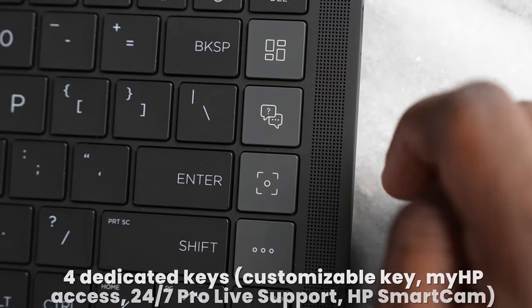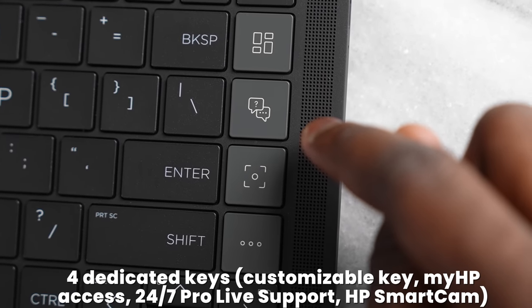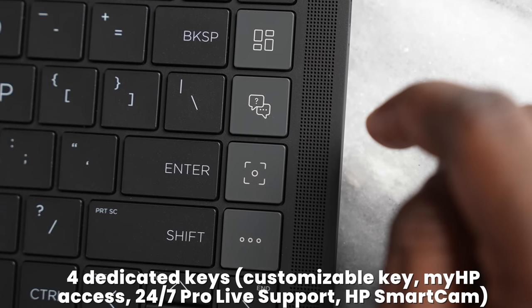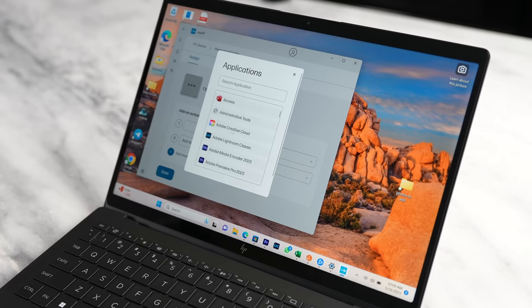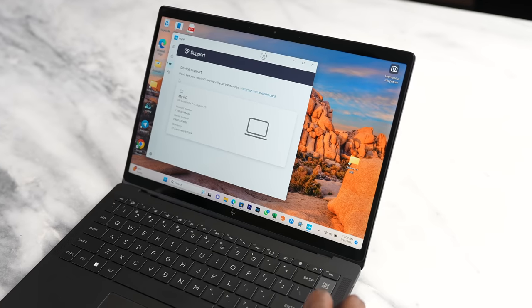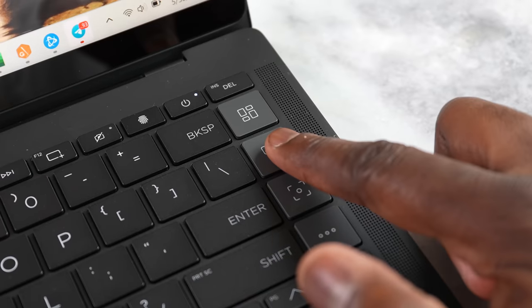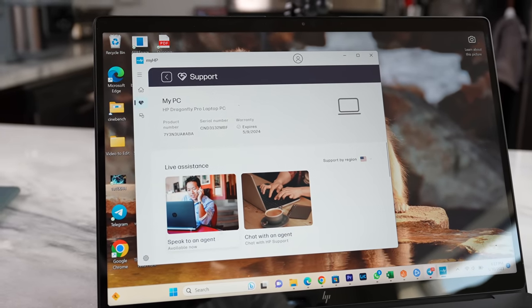On the keyboard itself, you'll see a set of keys right below the delete key. There are actually four quick access buttons there. One is a one-touch button to optimize your device, and you've got a one-touch button to go to support, which connects you with trained support agents for any device-specific questions — and this support is included for 12 months.